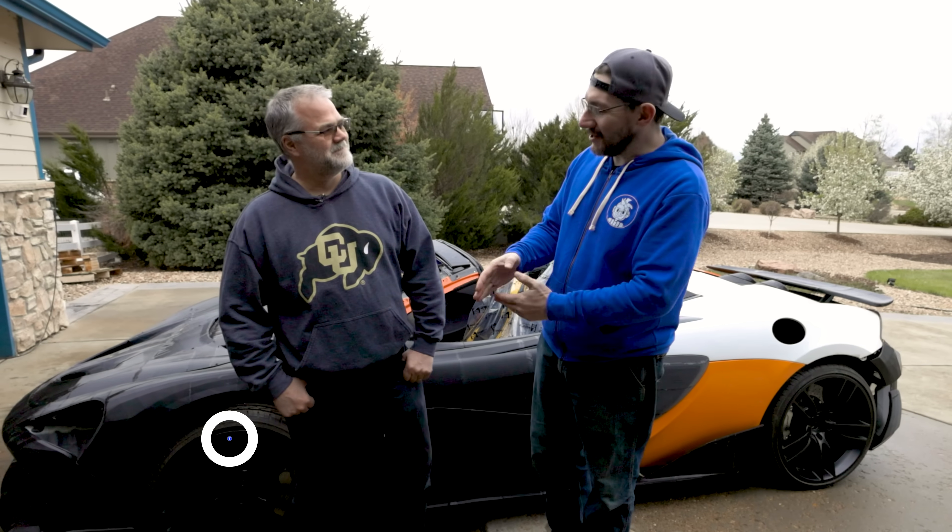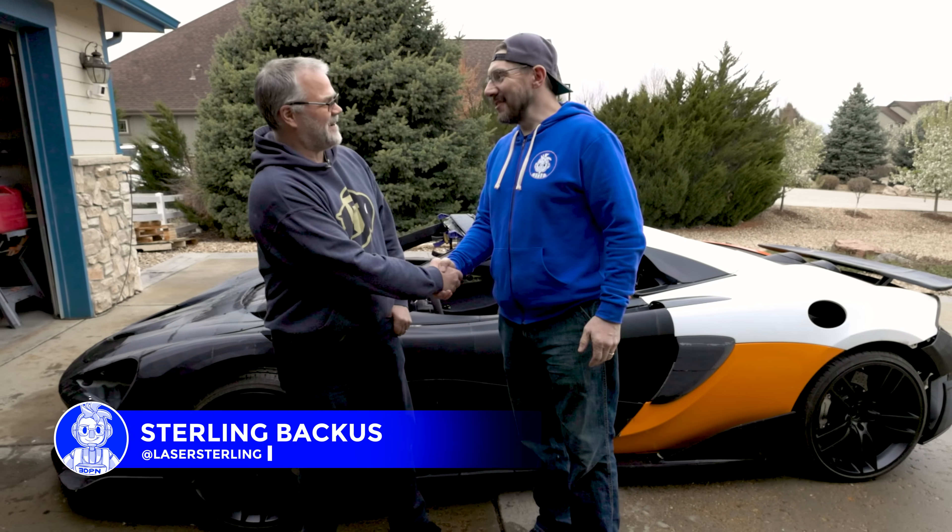Hey, it's Joel. We're in Erie, Colorado — spring break capital of the world — with my buddy Sterling. Hey man, how you doing? Good to see you again.